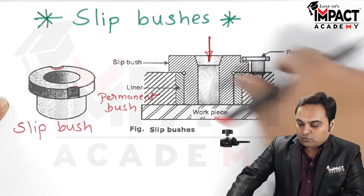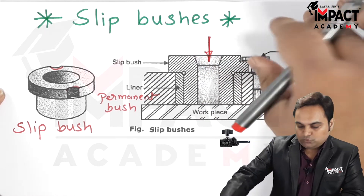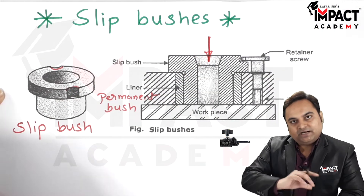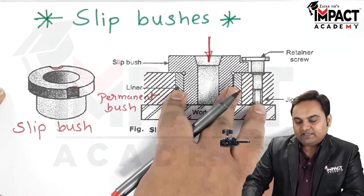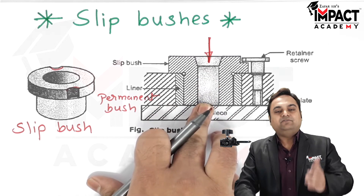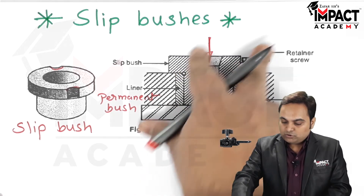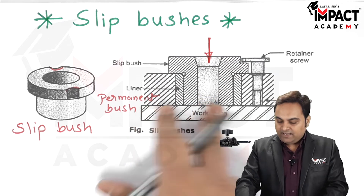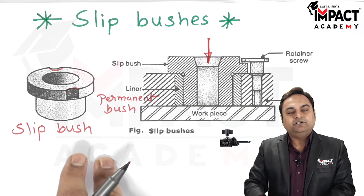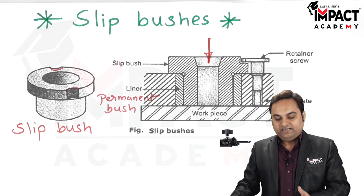Once the hole has been drilled, we can quickly unscrew the retaining screw and remove the slip bush, then attach another bush for the reaming operation. After drilling the hole, we use reaming to increase its size. By having such an arrangement, we can save a lot of time during production work.